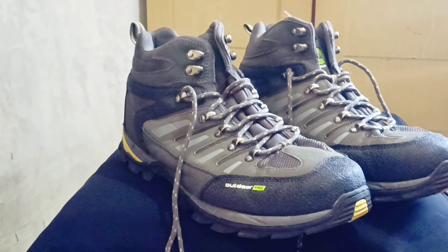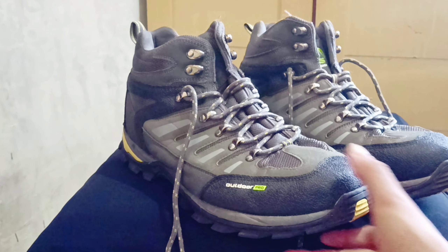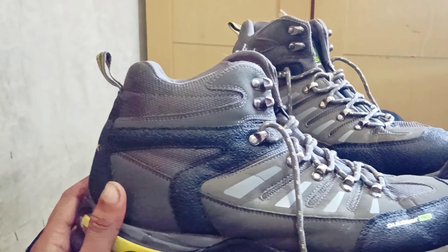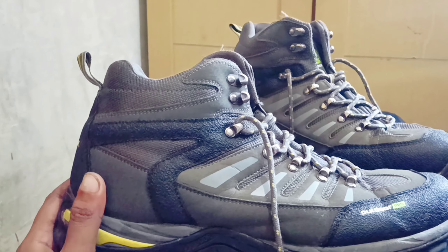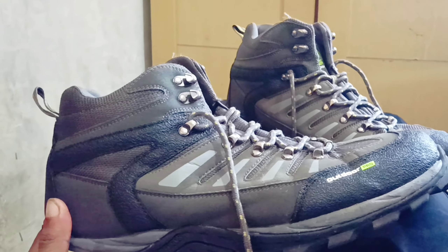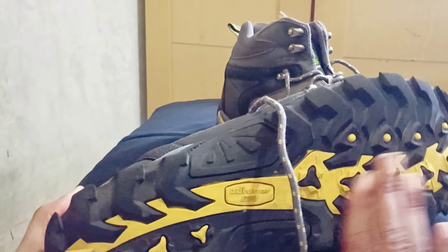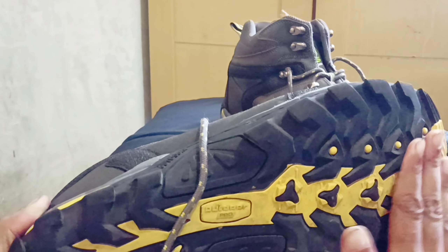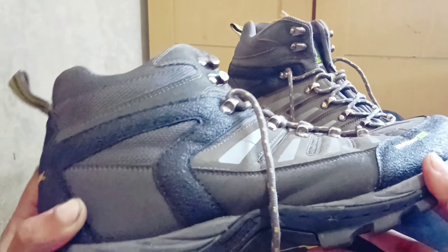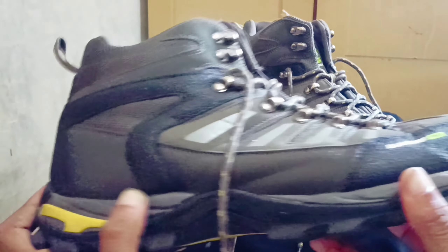Ini adalah tampak sepatu sesudah dicuci. Karena kemarin kotor, tampak sepatu Outdoor Pro Link setelah dicuci habis pemakaian dari Gunung Raung. Masih seperti baru, masih satu kali pemakaian. Mantap.